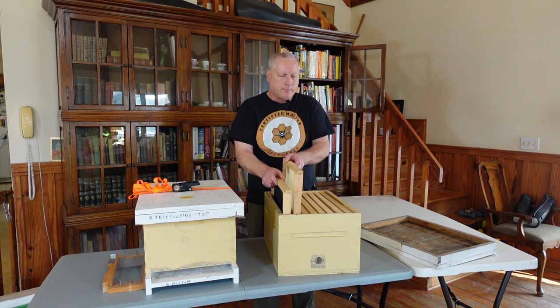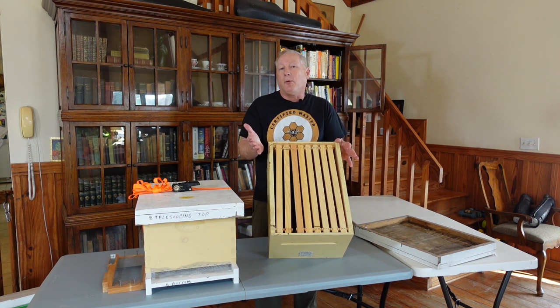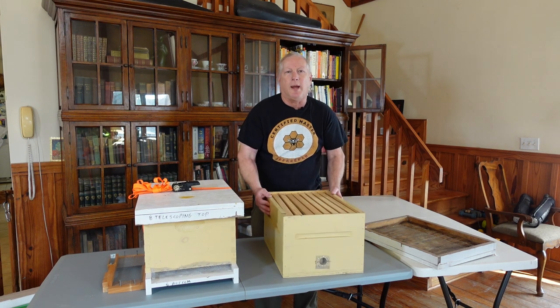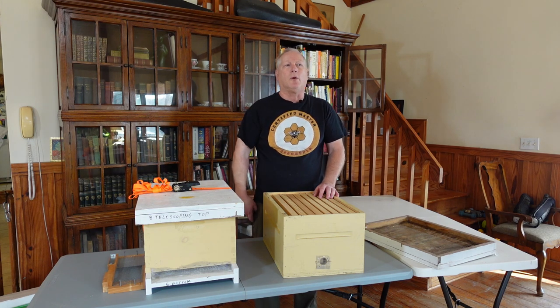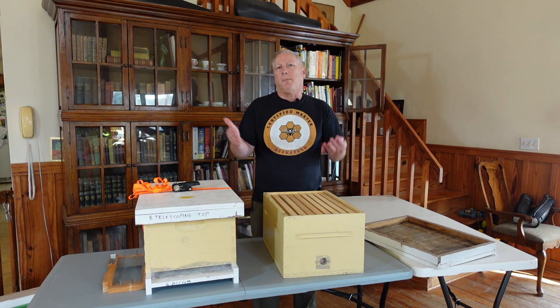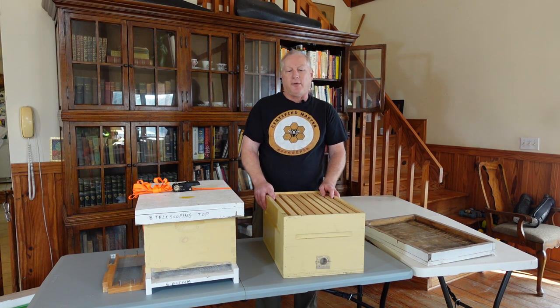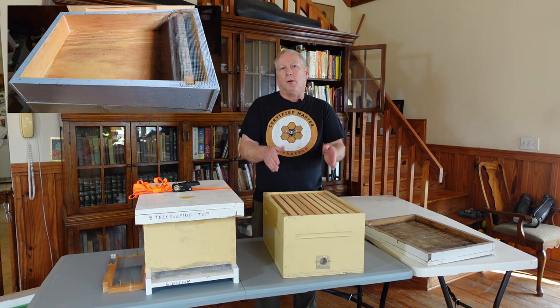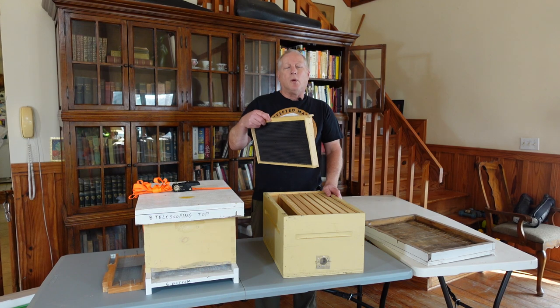I put extra frames in with foundation to keep the frames and bees from sliding around and damaging themselves during transport. Personally, I like to use a regular eight-frame or ten-frame box — whichever I'm putting in my apiary — because it's ready-made. Once at the apiary, I just place it where I want it, remove the screen from the front using a hive tool to pop out the staples, and if I'm worried about robbing, I put a wooden entrance reducer in. Otherwise I remove it entirely.